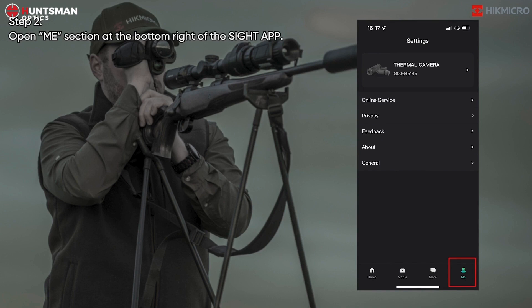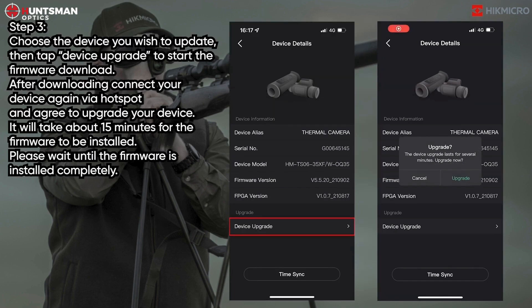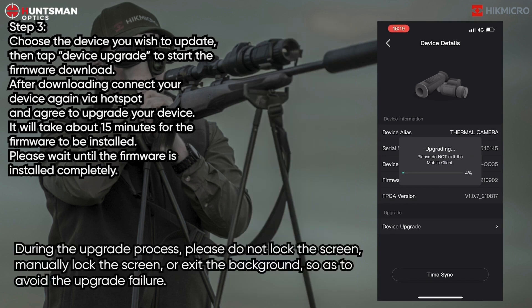Step 2: Open the Me section at the bottom right of the site app. Step 3: Choose the device you wish to update, then tap Device Upgrade to start the firmware download.